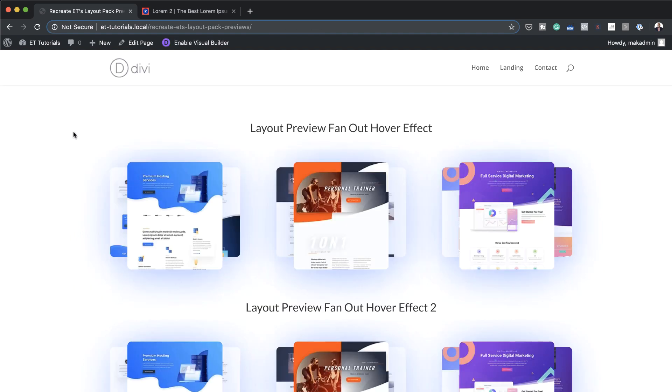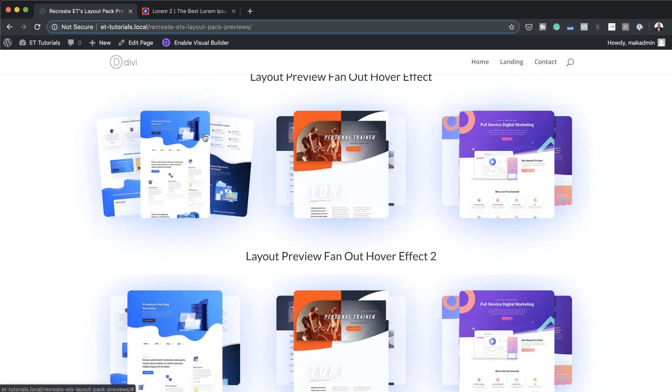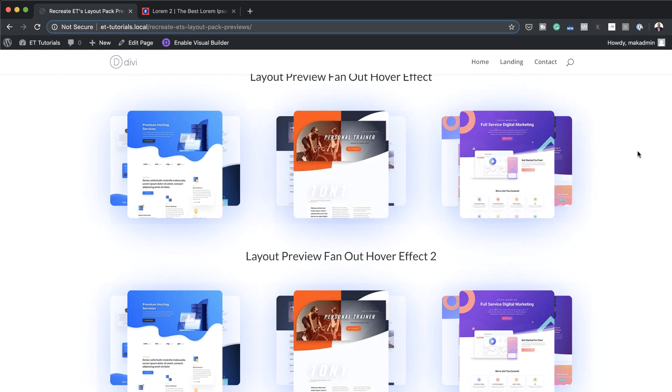Once you're done adding all your images, this is how the final design should look. The animation is working and we have different image previews. There you have it — thank you all for watching. If you like this video please give me a thumbs up and follow us on our social media platforms so you'll be notified every time we release new tutorials. Until next time, thanks for watching and I'll see you in the next video.